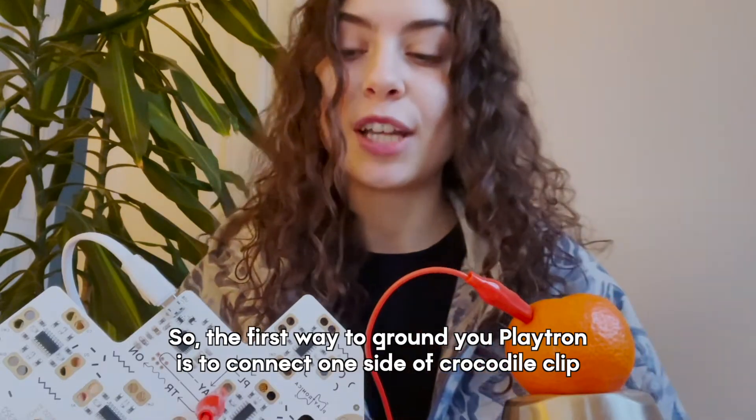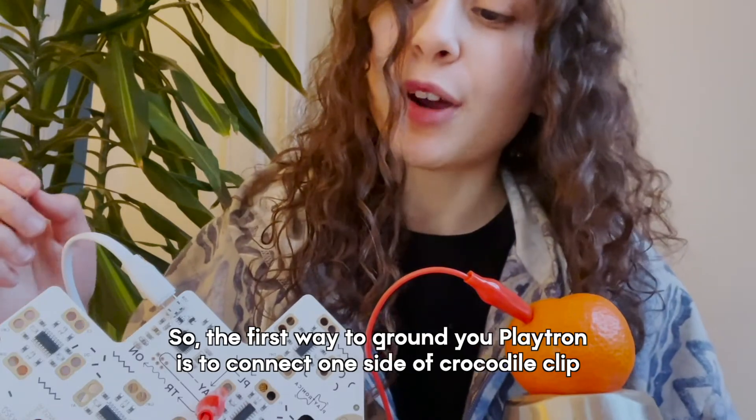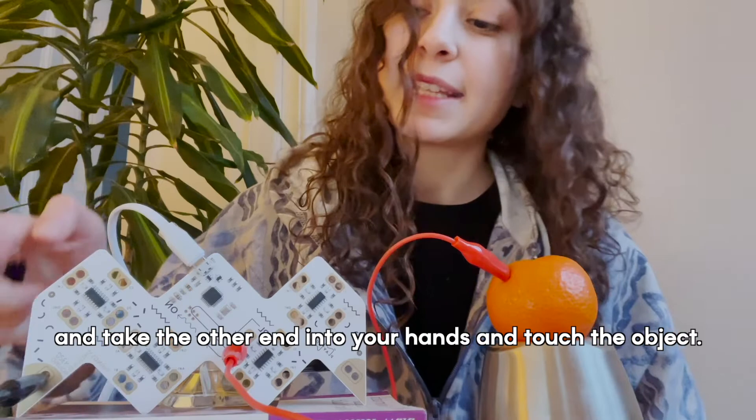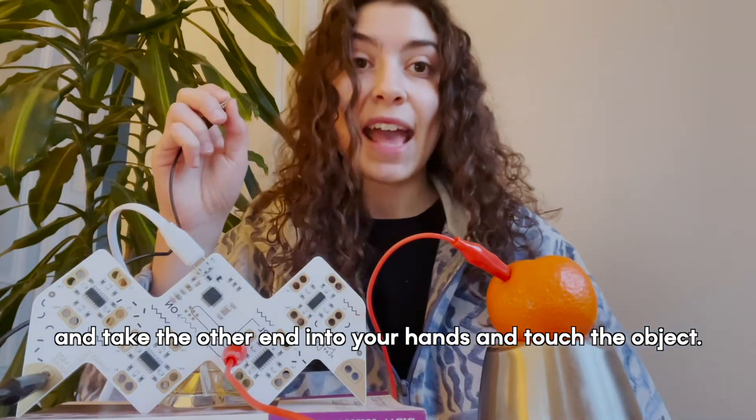The first way to ground your Playtron is to connect one side of the crocodile clip to the ground pin — the gold sharp corner of the Playtron — and take the other end in your hands and touch the object.